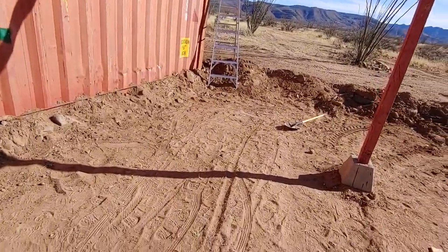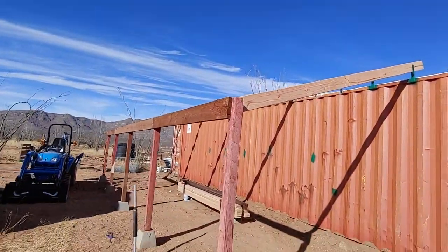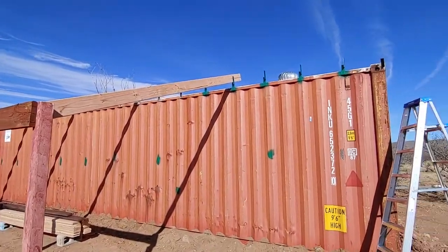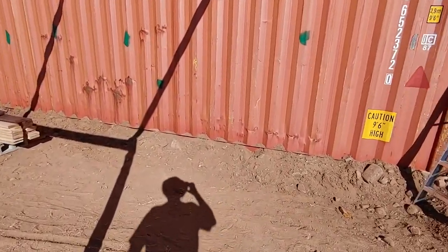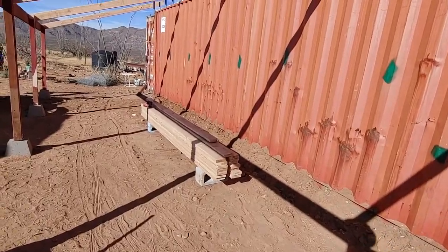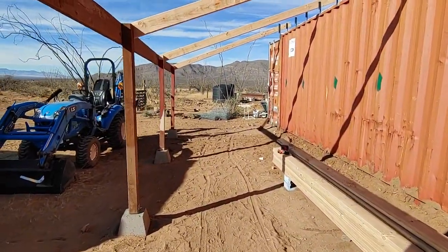So there we have it, you guys. We got a good start going on the rainwater harvesting system. I'm pretty excited about this. In the future, we're going to do the same thing on the opposite side too, so we'll have 80 foot by 10 foot — a pretty large surface area for collecting rainwater. And I can park my rigs under here too and prolong the life of the paint, same with the tractor — keep them out of the elements. So that's it for today. Thank you guys for tuning in. If you have any questions or comments, pop those in down below. And as always, keep building and try to be good to each other. Some of us aren't here for very long and a little bit of kindness will go a really long ways. God bless you all and peace.